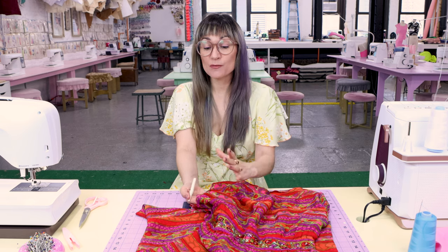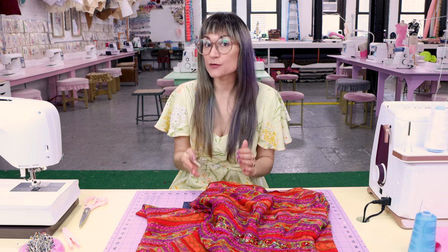I see this so much when I'm vintage shopping and it makes me so sad to see dresses like this. The first thing we need to do is assess the problem of the hole: Where is it? Is it intersecting with other seams? What do we possibly have to seam rip to get this fabric to lay flat so we can even repair it? Let's really take a look at the area we need to repair.